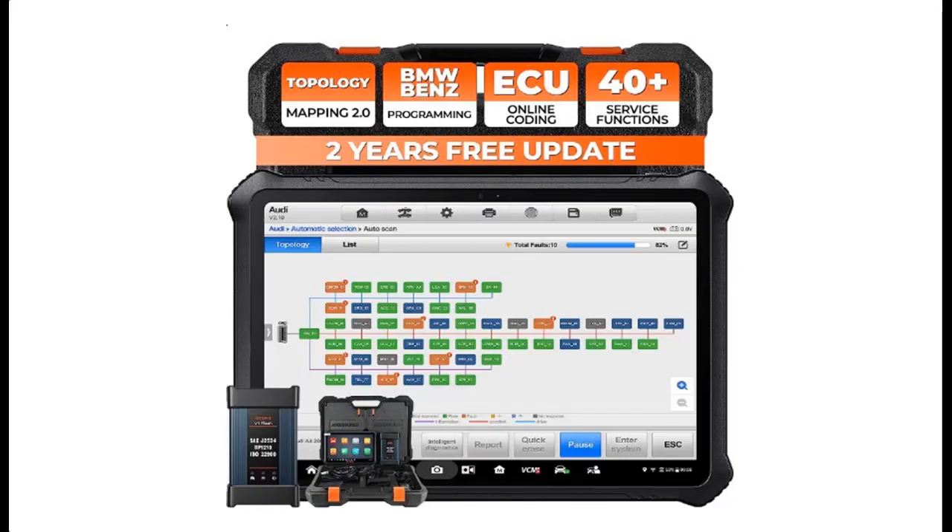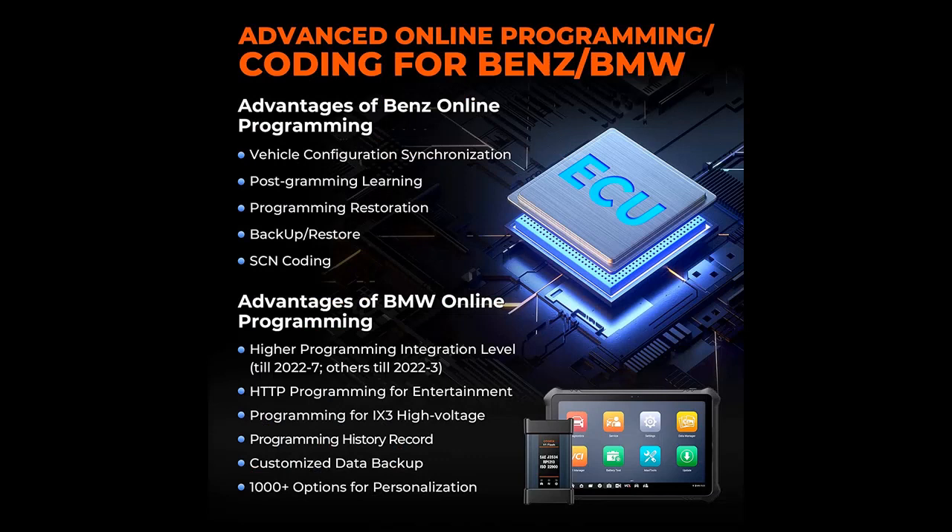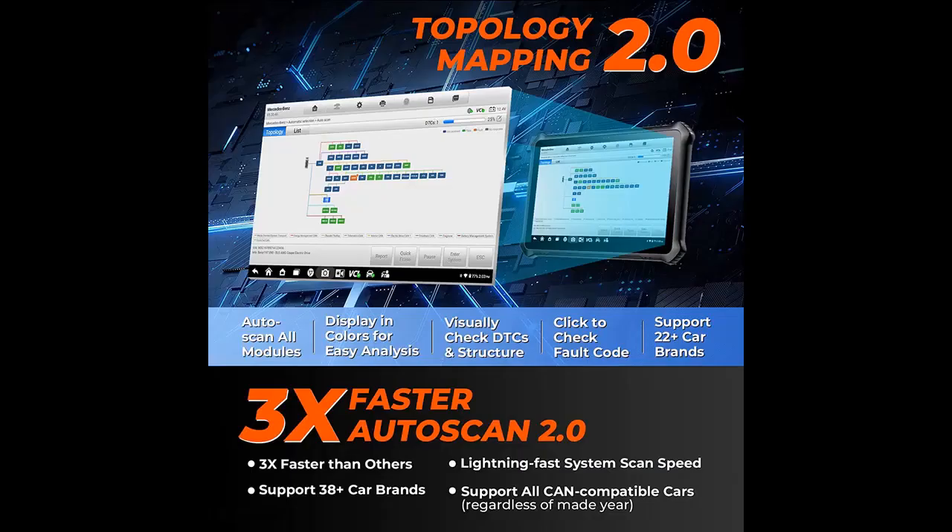Hello, welcome to Sun Smile Reviews YouTube channel. This is an introduction to the Otofix EvoScan Ultra, a 2023 new car diagnostic scanner with J2534 ECU programming and coding, two years free update, topology mapping 2.0, auto scan 2.0, 40-plus services, and bi-directional control — highlight features of this 2023 top professional car scanner.